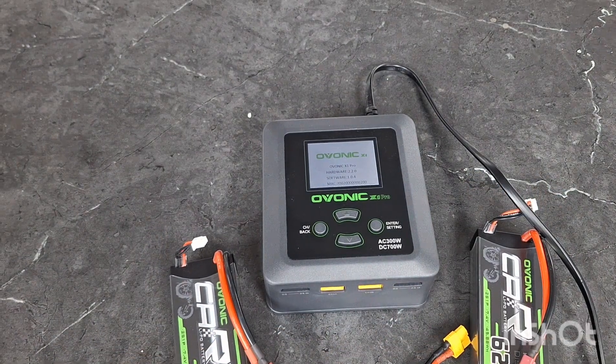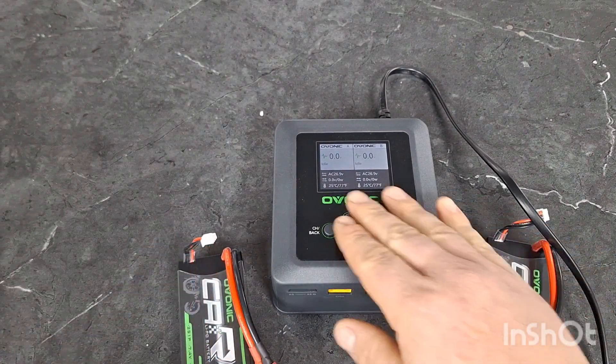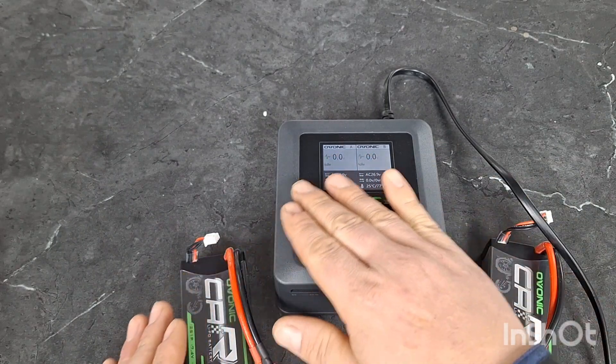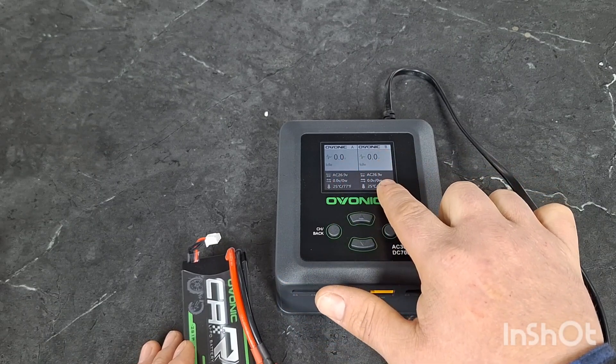Wait for it to start up. So this is your main screen. There are no actual charging capabilities from this screen — this is simply your display screen to see the status of each individual charge port.